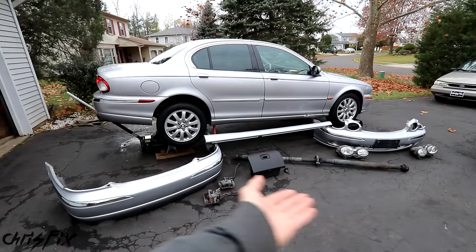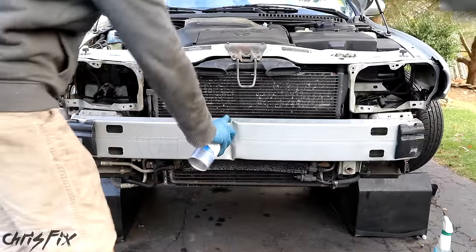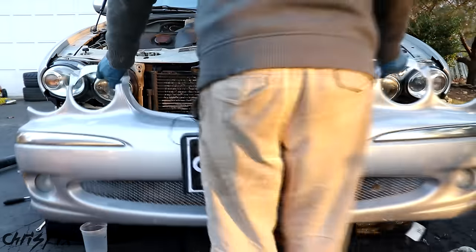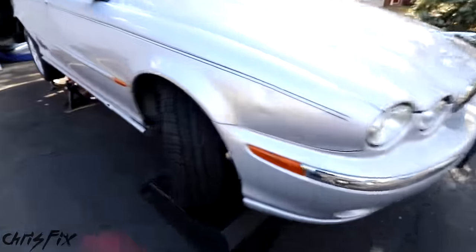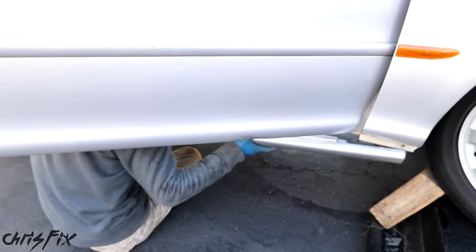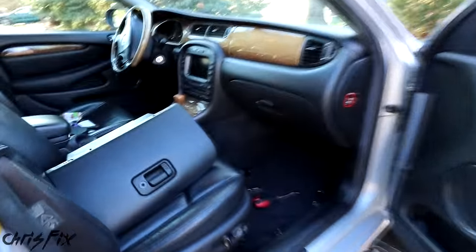I got all these parts to install on my dad's Jag, so let's get that done now. We'll start at the front — removing the front bumper and headlights. Since I couldn't remove the welded crash bar, I want to prevent it from rusting, so I'm going to hit it with some spray paint. Let's add the new headlights, then the new front bumper — and check that out, what a difference that makes. No more crack, and that bumper looks awesome. Now let's move to the side skirt — pop in the new one, and look at that transformation.